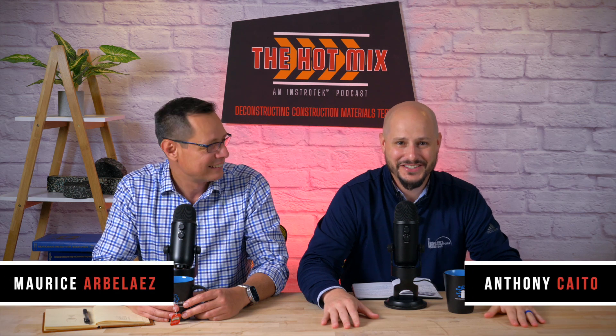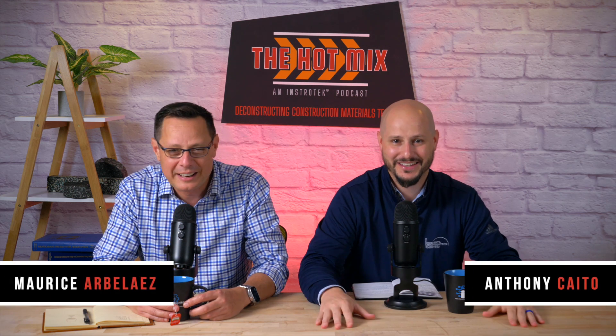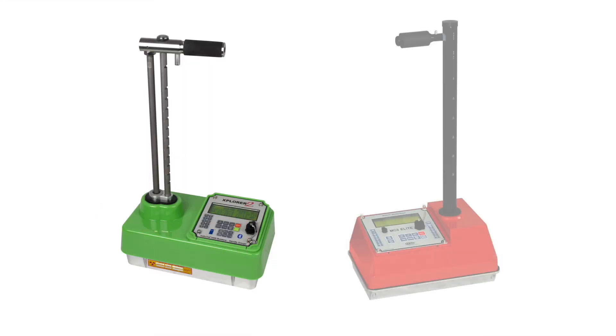Welcome back everyone to the Hot Mix, an Instratech podcast. I'm Anthony. And I'm Maurice. And today we are bringing you one of my favorites — the MyGauge app. MyGauge just released on the iOS App Store, and we are excited about this app. I think you're going to find a ton of great stuff built specifically for our nuclear gauges, the Explorer 2 and the MC3 Elite.